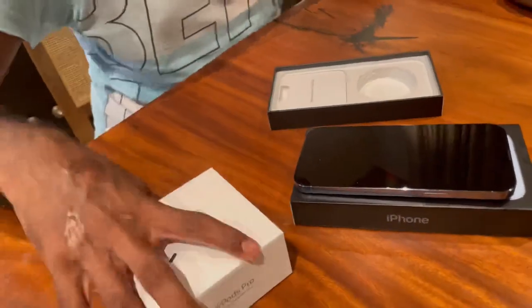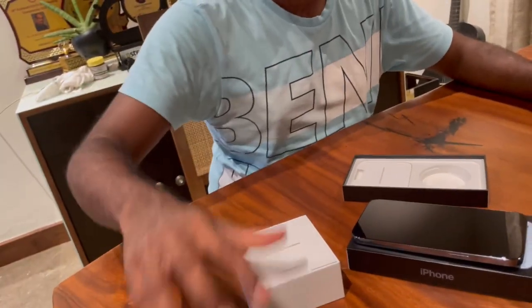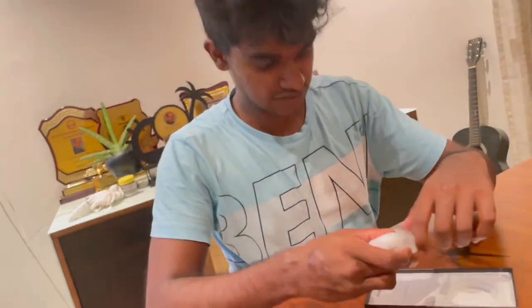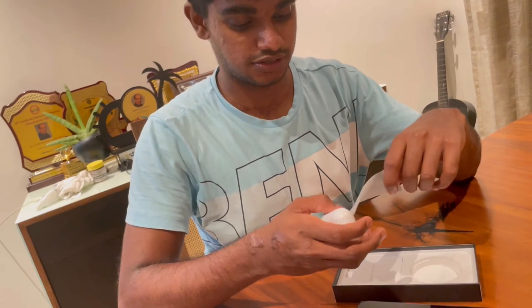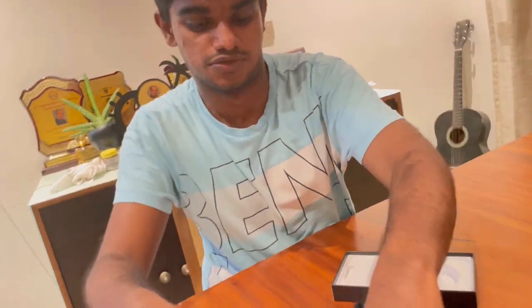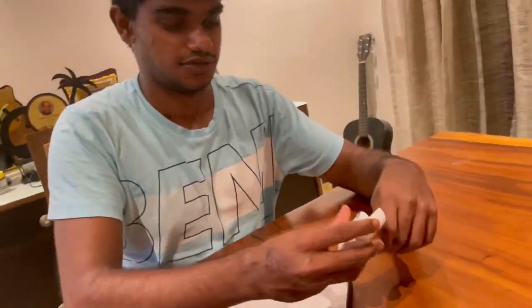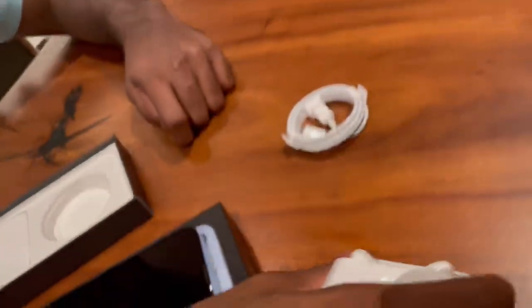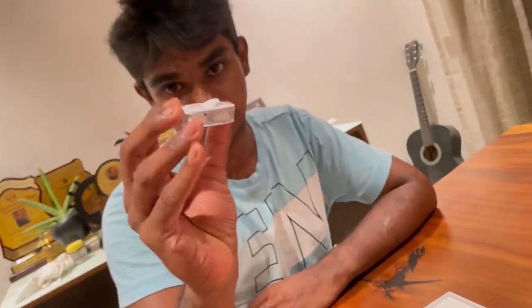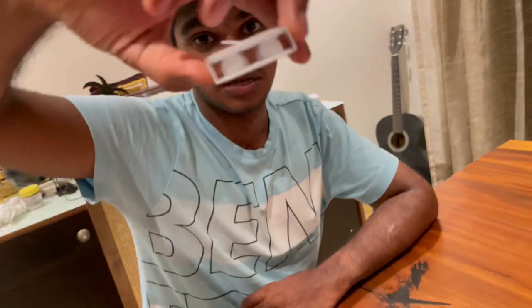Now we are going to the AirPods Pro box. It is a very small size. You can check the AirPods Pro box.